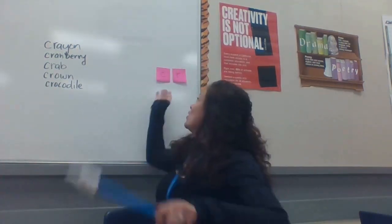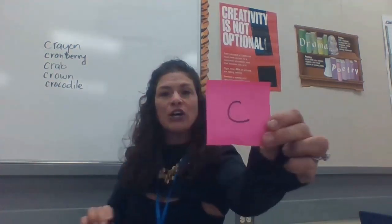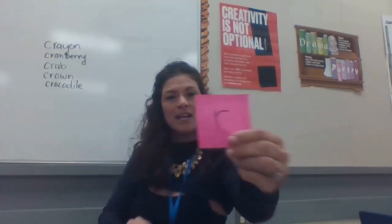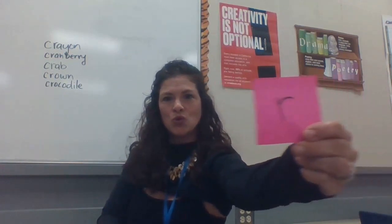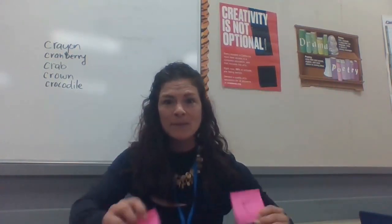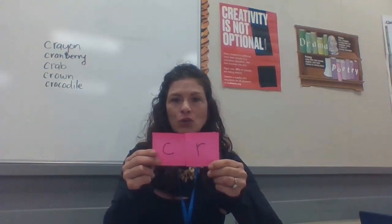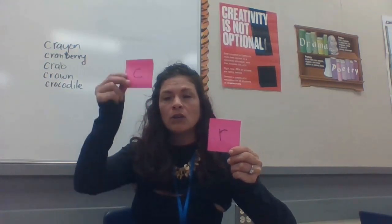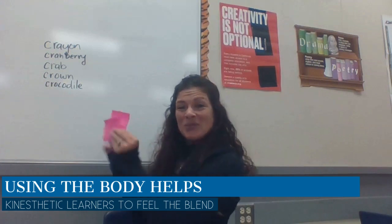C and R. C says... What does R say? Let's put them together. Two sounds together. Cur. You try. Cur. Good work.